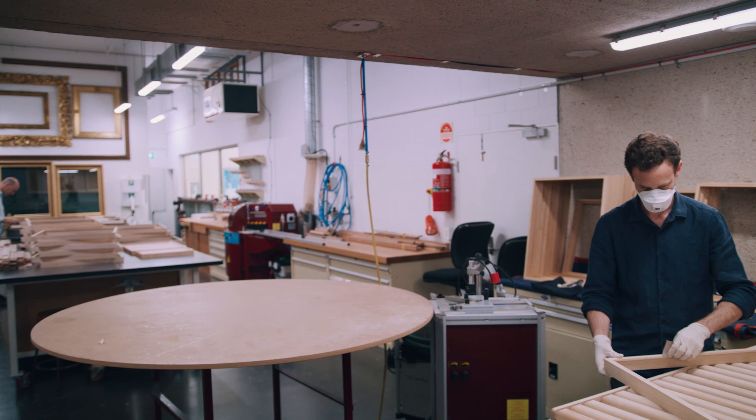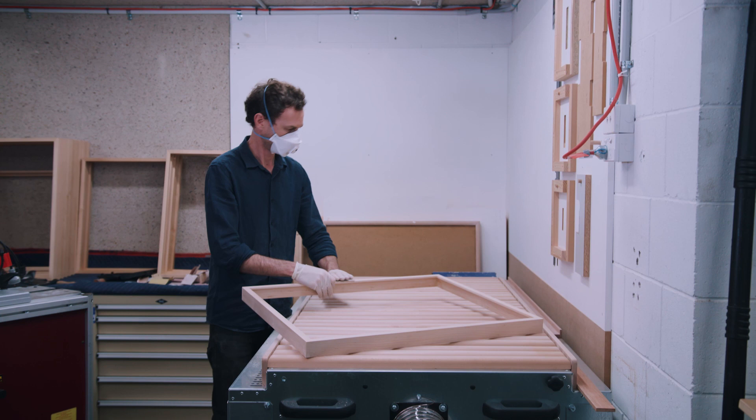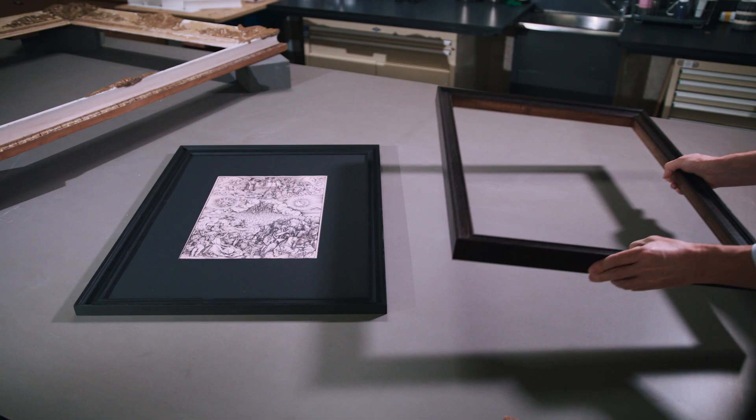Every aspect of the Dürer Reframing project was exciting — from the initial research, to sourcing the timber, making the frames, through to developing the ebonised finish, which involved numerous applications of different chemicals to achieve the desired depth of colour. I also find the collaborative nature of reframing at QAGOMA very rewarding, working closely with curators, exhibition design, conservation staff and management to achieve an outcome we're all proud of.